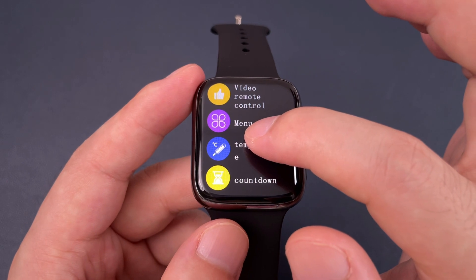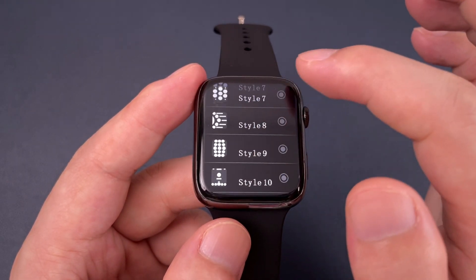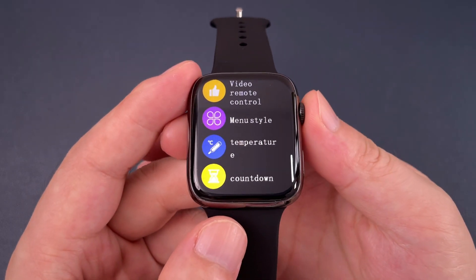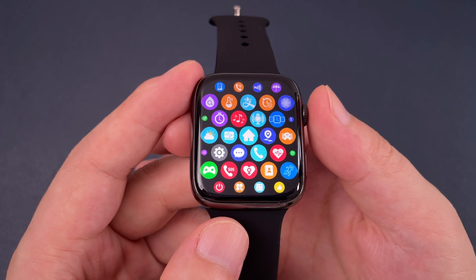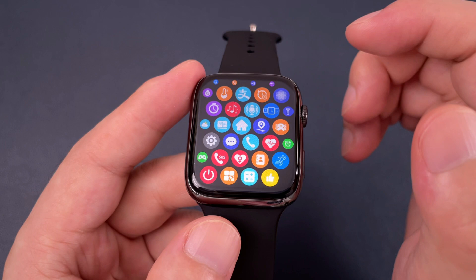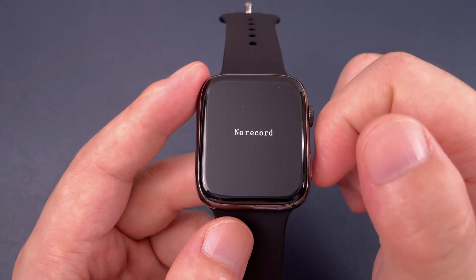We can hold the screen to change the menu styles by yourself. We can also double-click this button to change. This watch has zoom out to go back, and zoom in to go to the function.